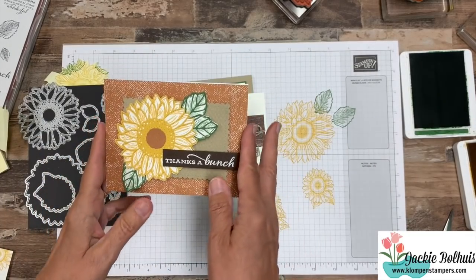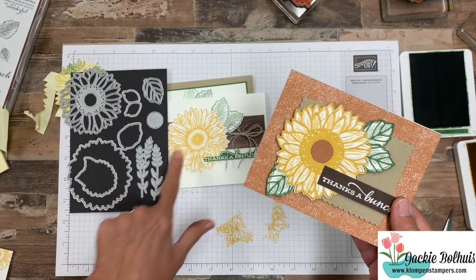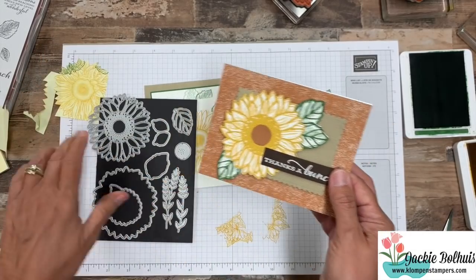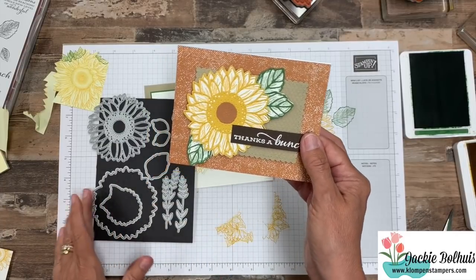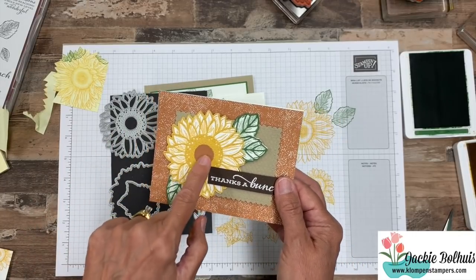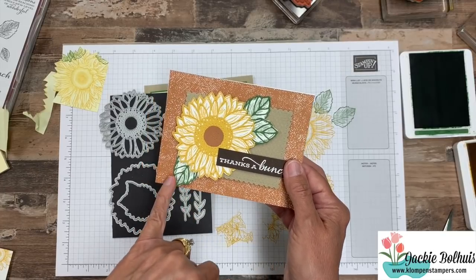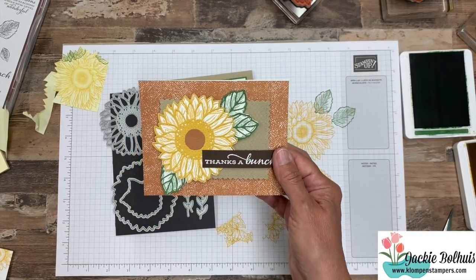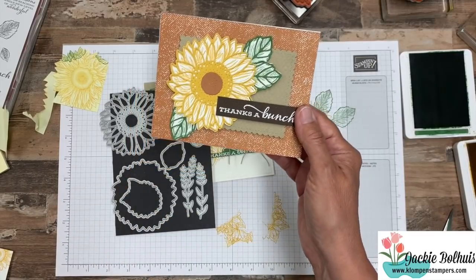Now let's take a look at this one. Can you see the stamped image underneath? I stamped and cut it out so it was just like this. My cardstock is that new Bumblebee color, but I stamped with Crushed Curry ink. Then I cut it out with this die, which has all this detail, and this little center is that piece. I did the same thing with the leaves — they're stamped and cut out, but then I put the detail die right on top of it. So it just gives it a little bit more of a pop, having that detailed die on top.